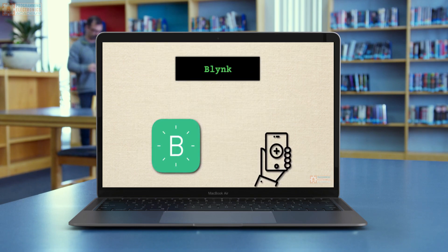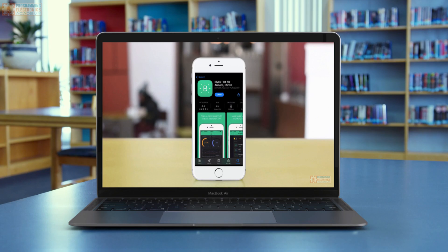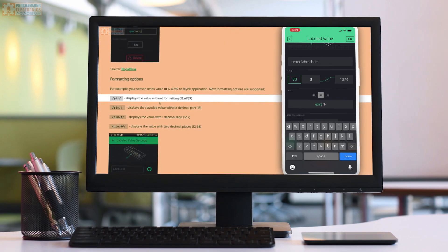When you finish this course, you will have the skills and the confidence to develop a project that can communicate wirelessly with your smartphone. You'll be using the most popular open source code libraries available for developing an IoT application.